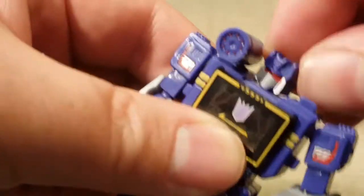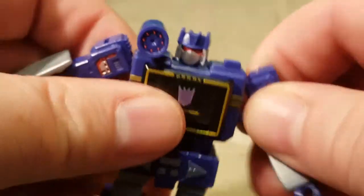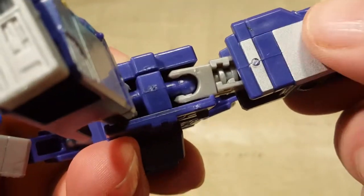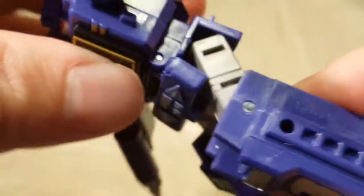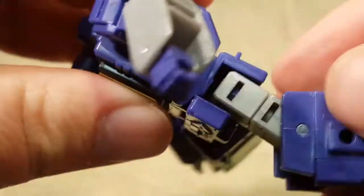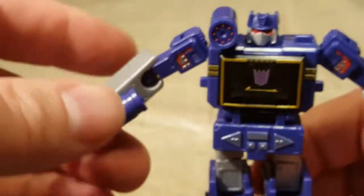Before I do his transformation, let's see. He's got full rotation on the shoulders. His head can turn around all the way. He's got ball joints for elbows. His fists do not turn, but they do fold down into his arm for transformation. Shoulders have ball joints. He does have a thigh swivel. He can only kick about that far, but the codpiece does flip up so he can kick further. The back does not flip up. He does have a ball joint for his feet, but there's not much ankle tilt to it even though it is a ball joint.